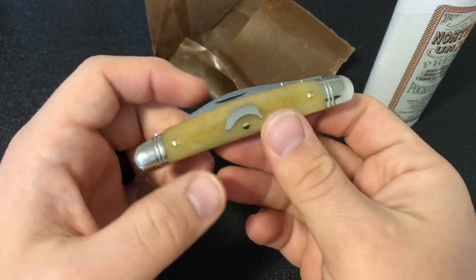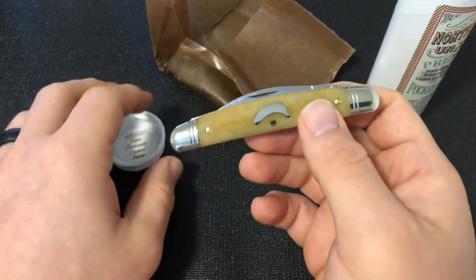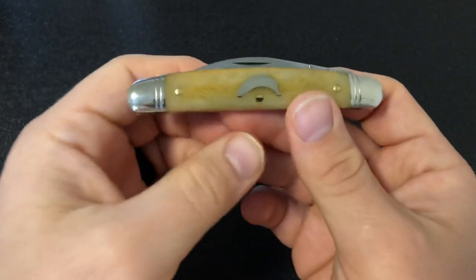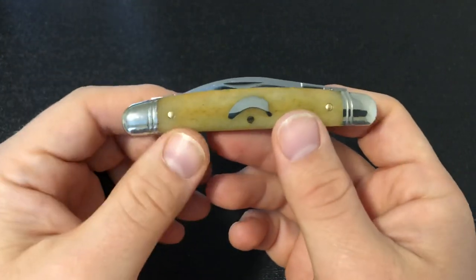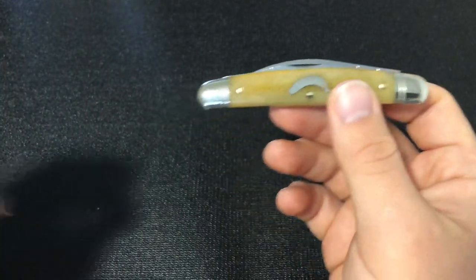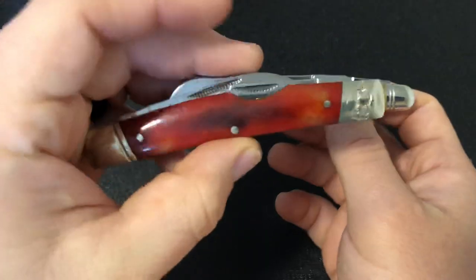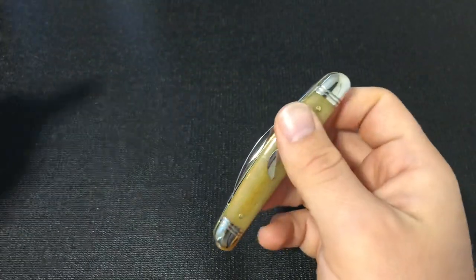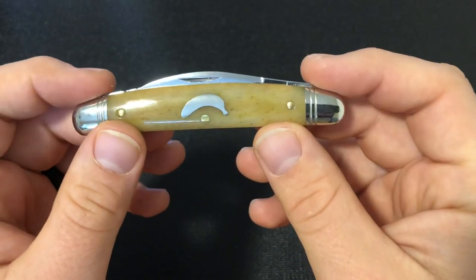You see right away this shield, and that goes along with the handle material. But first, I want to talk about what this knife is. Great Eastern Cutlery calls this their Easy Pocket Congress. There are two reasons for that. One is that the bolsters are rounded, as compared to the classic Congress knife which has squared bolsters. I'll show you an example in the Great Eastern Cutlery No. 13 and a Rough Rider Congress knife — the squared bolsters can be a little bit less comfortable in the pocket.